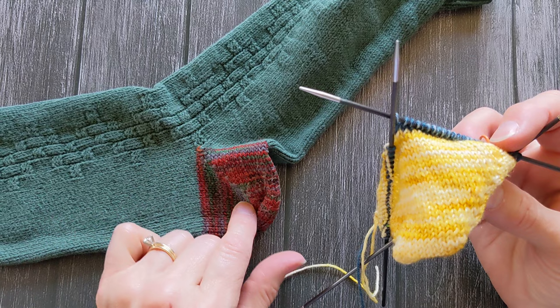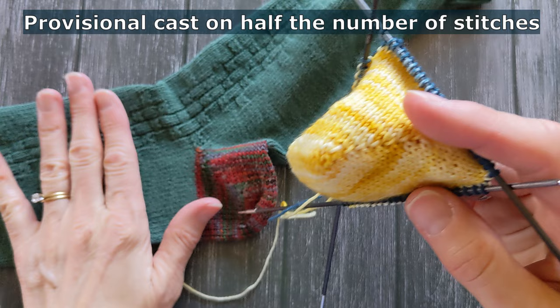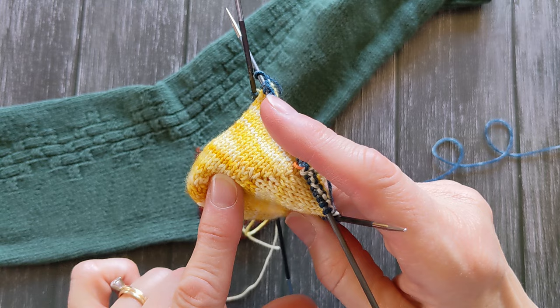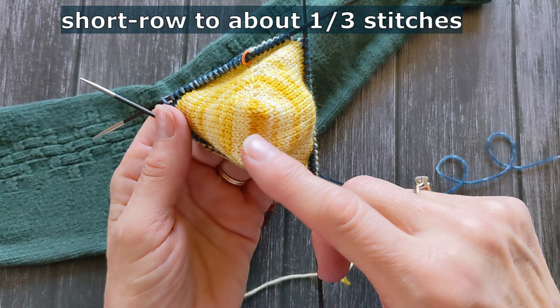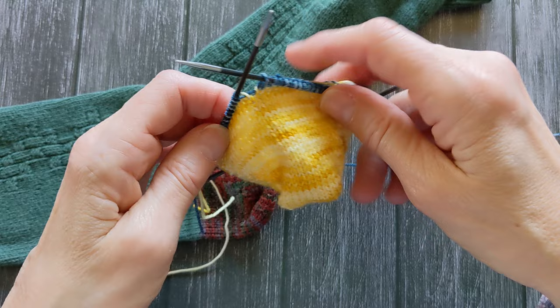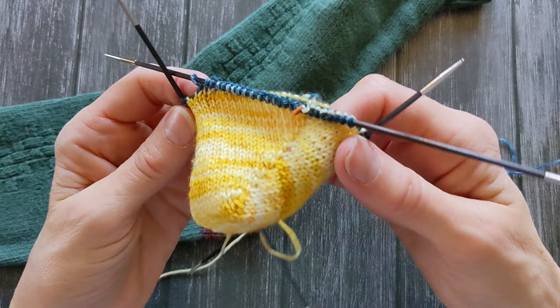Just to recap: to do this short row toe, you start with half of your total stitch count and do a provisional cast on with that number — in my case 72 stitches total, so 36 on the provisional cast on. You work your short rows down to about a third, so I had 12 left unworked, and then work the short rows back up to get this nice little toe cup. Then take your provisional stitches, put them on needles, release them, join in the round, and start your sock. That's it — hope you have a great day!